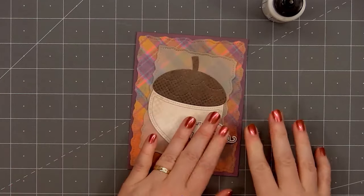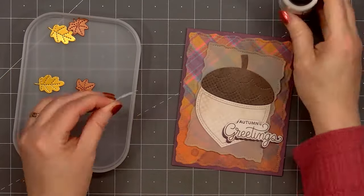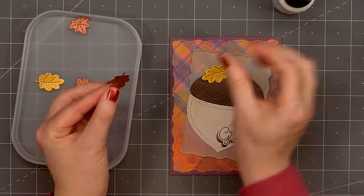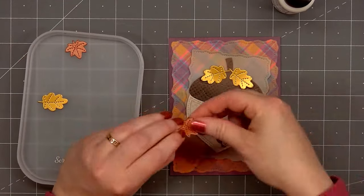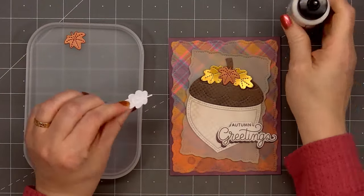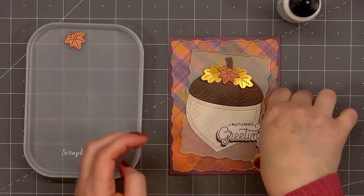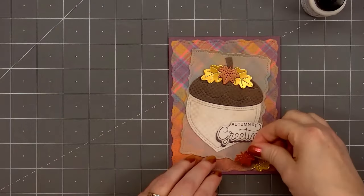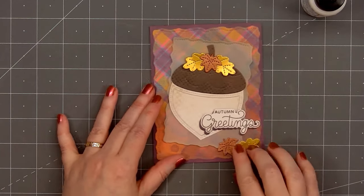Next I'll add some fun fall leaves. I cut these out from pearlescent cardstock, some gold cardstock, and also sort of a rust reddish color. The pearlescent cardstock is from my stash — I always keep the small scrap pieces since you never know when you need just a small piece of specialty cardstock. I'll put two of the gold leaves at the top of the acorn, one of the maple leaves in the center popped up with some foam dimension, and also add two of the leaves in the lower right-hand corner underneath the sentiment.